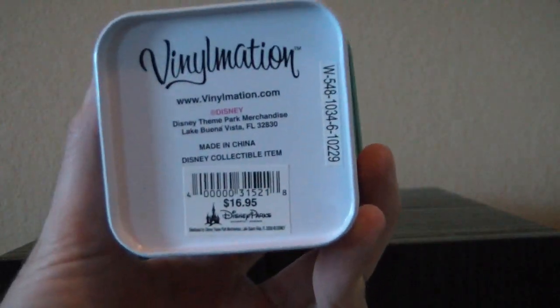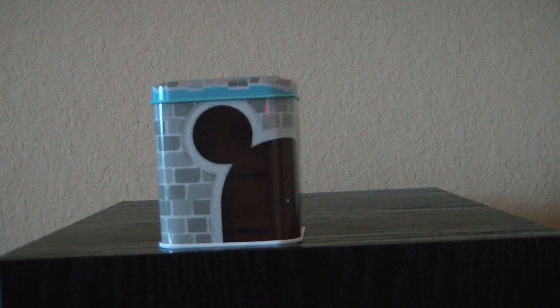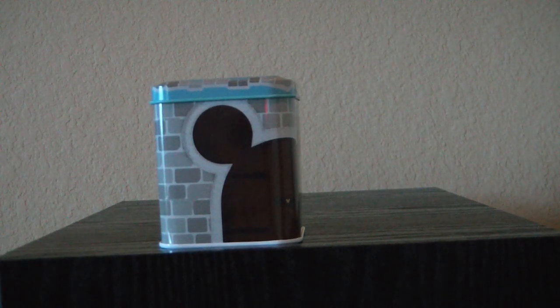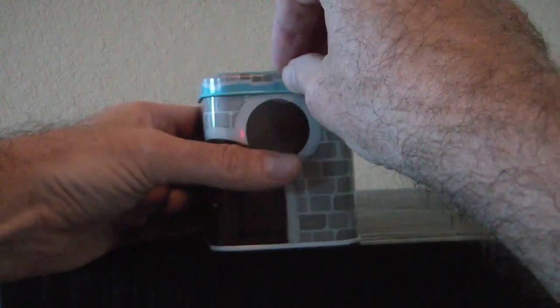It retails for $16.95, as you can see down there. It comes in this tin. A lot of people like the tins — I'm kind of neutral on them, honestly, but they are nice. They were really nice back when they came with cards, because they gave you a place to put them in, but now that they don't come with cards, it's not so much.